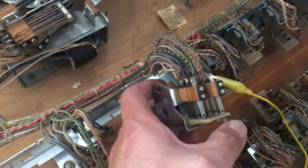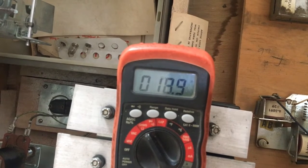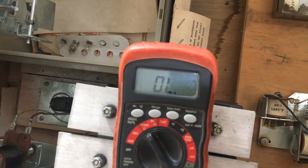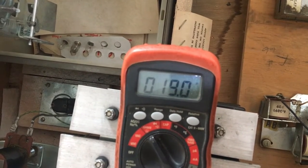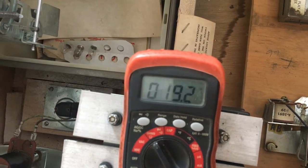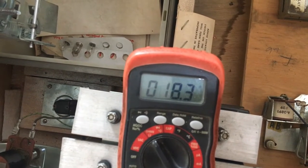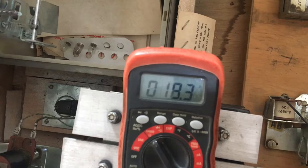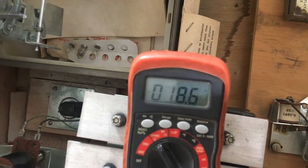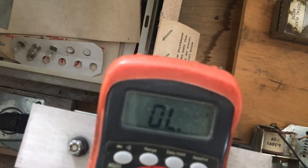Moved it to the other side, and now when I engage this I'm expecting less than 2 ohms. I'm getting about 20 — not happy with this reading. So I'm going to pull the stack out and clean all the switches since I'm in here. I want this down to 2 ohms or less. I'm going to go ahead and clean the switches on this S relay.